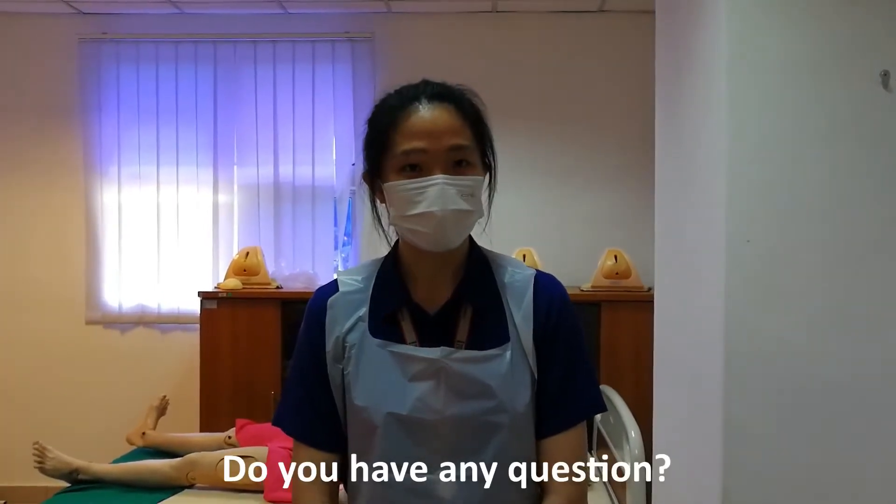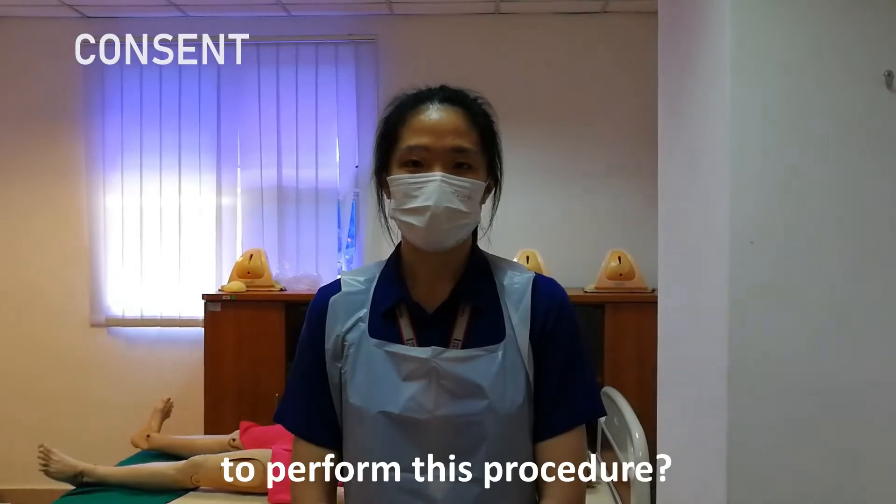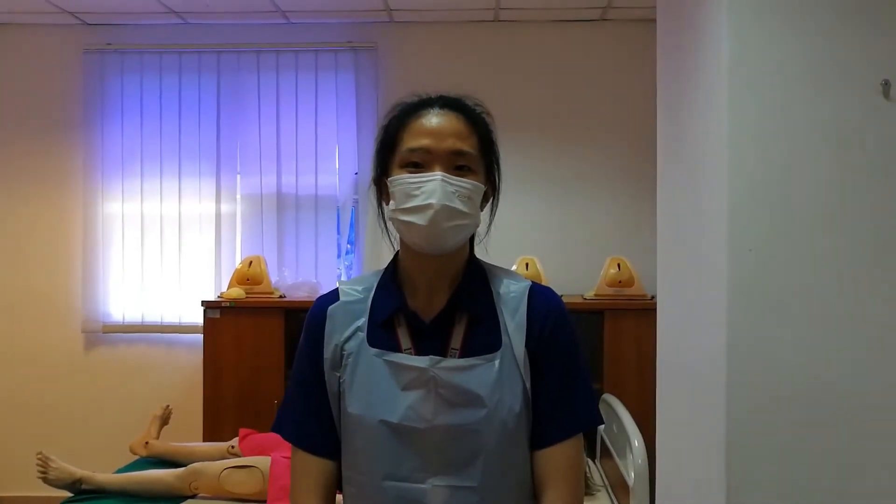Do you have any questions? Can I gain your consent to perform this procedure? Thank you.